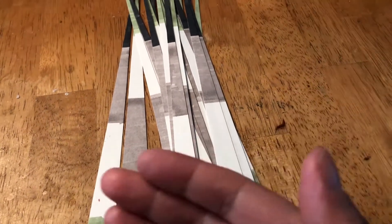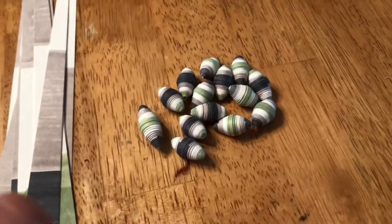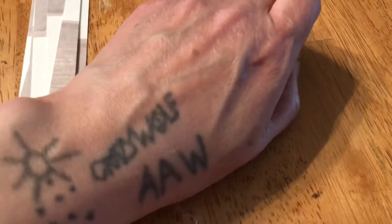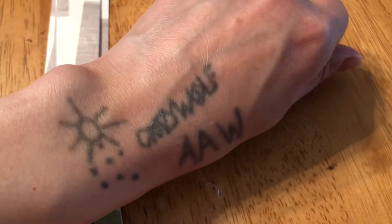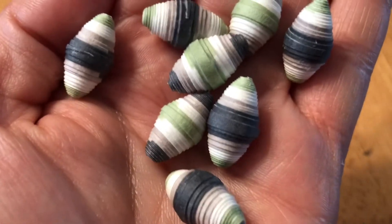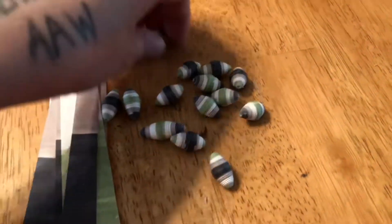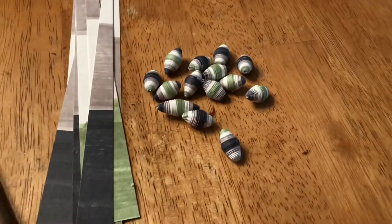I rolled some of them — I kind of kept rolling while watching a video and not paying attention, just kept going. This is what they look like so far. I think they're turning out pretty cool, I like the color scheme. Oh, don't you go anywhere — I had one trying to escape!